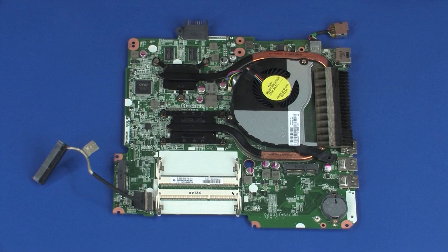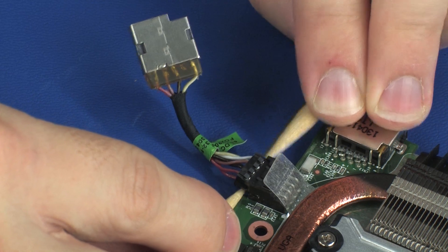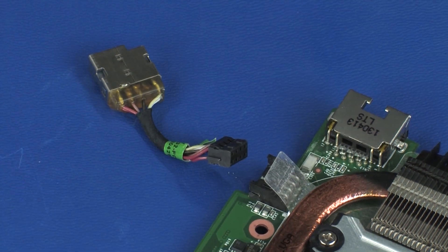Removal. Disconnect the power connector cable from its connector on the system board and remove.